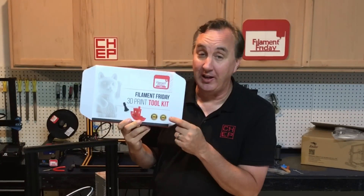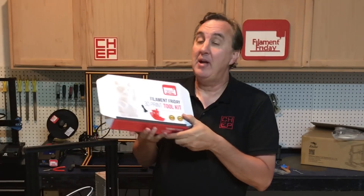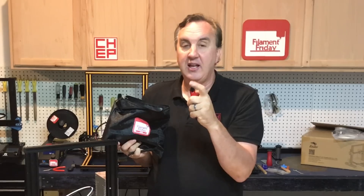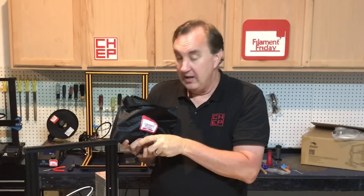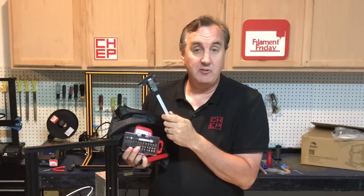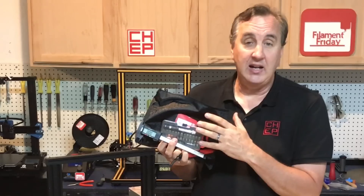Also included in the starter kit is my Filament Friday Toolkit — tools I've collected over the years that I recommend for someone getting started with 3D printing. It comes in a nice zipped-up bag. A couple I really like: a brass brush for cleaning the nozzle, which I use all the time; and a deburring or finishing tool with a pivoting head that's great for cleaning edges of prints or inside holes. It also includes hobbyist blades, a cutting mat, a digital caliper, pliers, side cutters, and several other tools. This kit sells for $39.99 on Amazon, and with it included we're still not over $300.